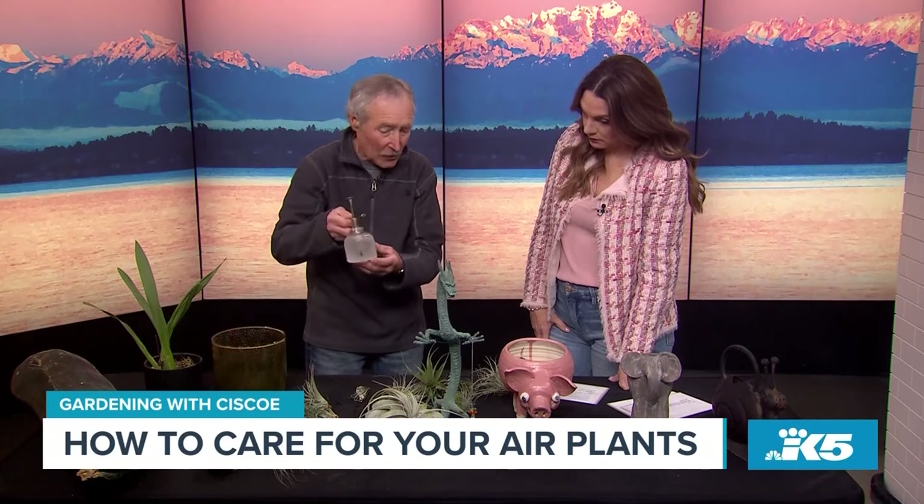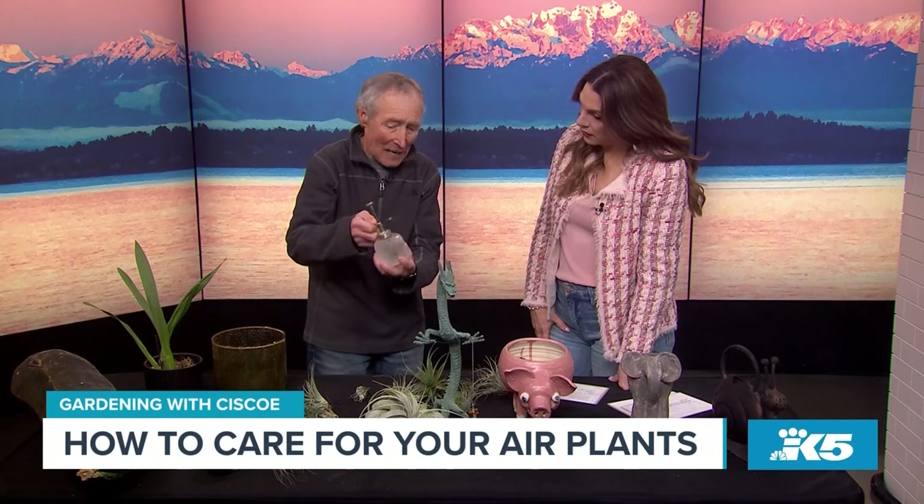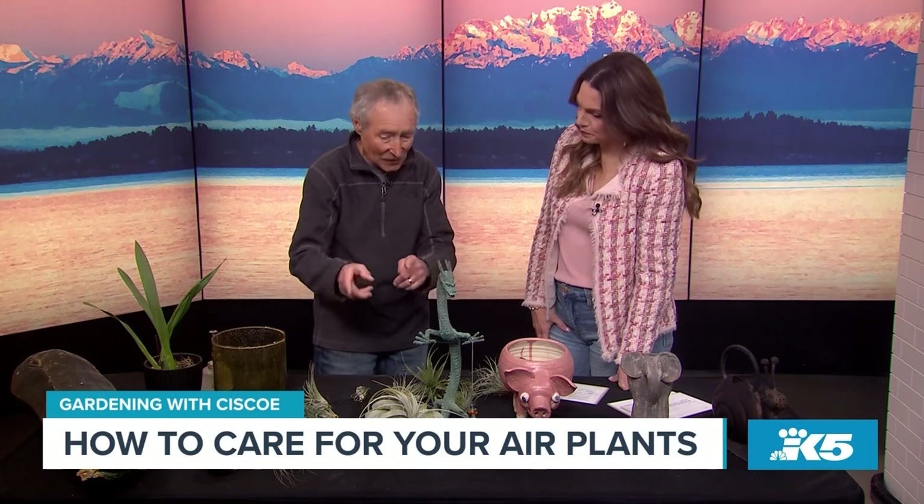And if you ever decide you want to fertilize them, I do it once a week in summer. I mix the fertilizer into the spritzer and give it to them that way. So you get like a liquid fertilizer? Yep. What kind? Orchid food works really well. Orchid food? And then sometimes they bloom.